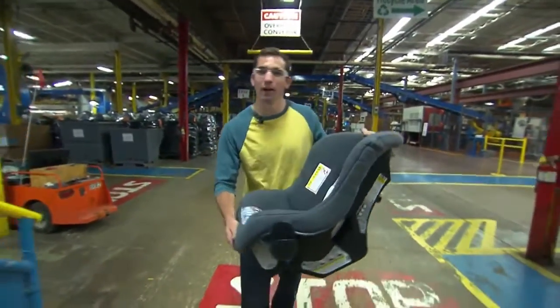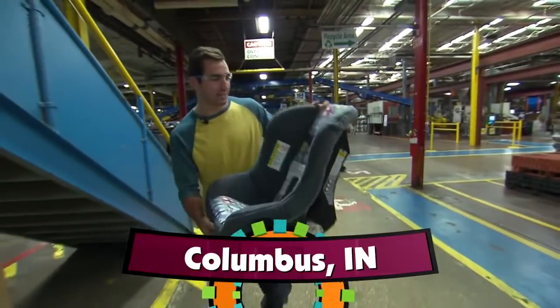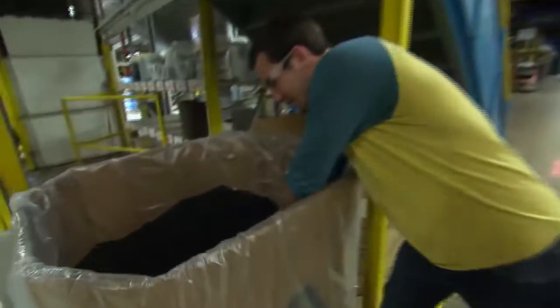Hi, I'm Charlie, here at Durrell Juvenile in Columbus, Indiana, where they make car seats and booster seats, like this one here from Costco, and it all starts with these pellets here.